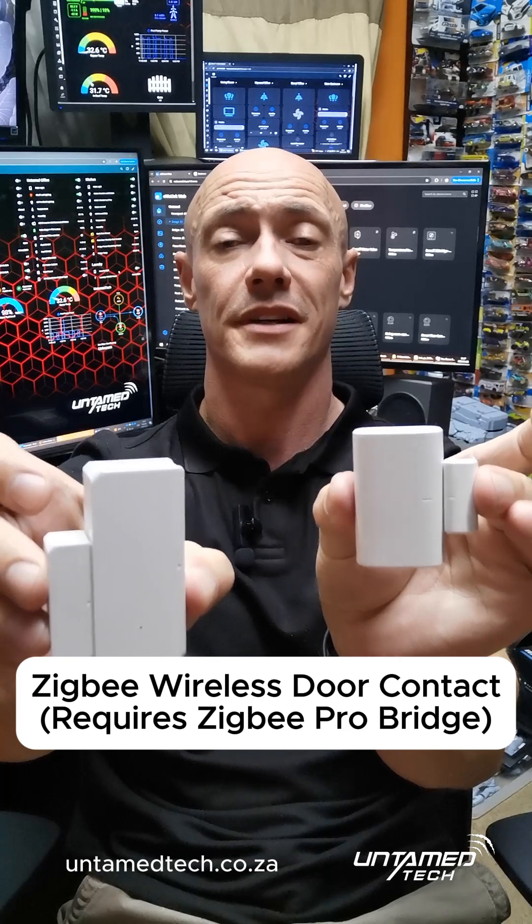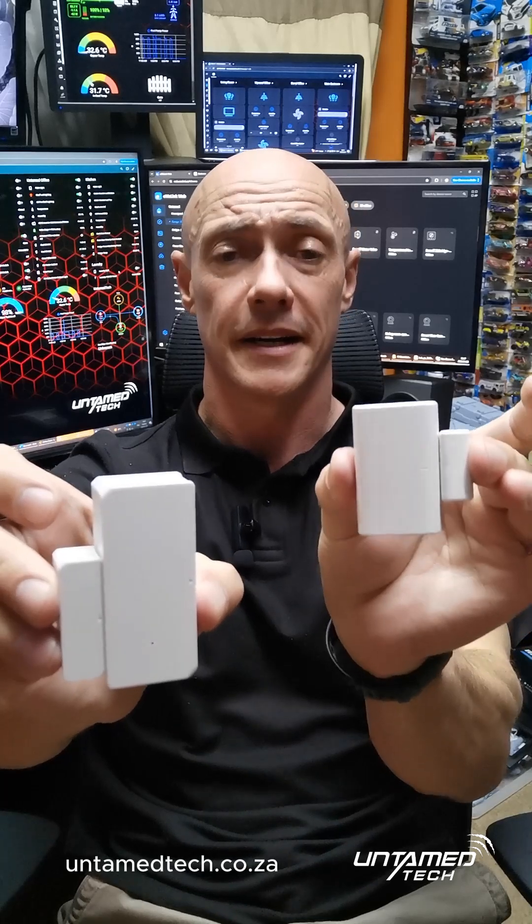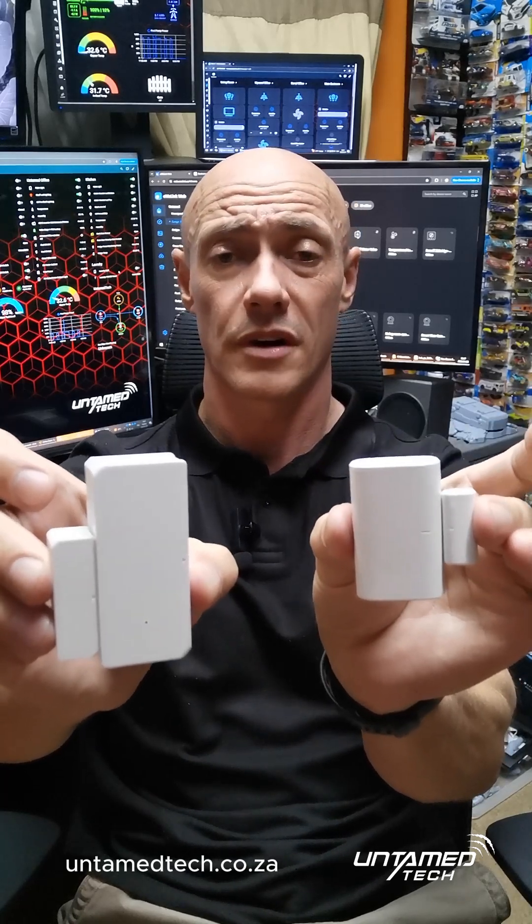The Zigbee bridge can take 64 different devices — there's a multitude of different devices. Check our website for all the Zigbee devices. But tonight we're just going to focus on the door contacts.